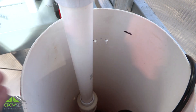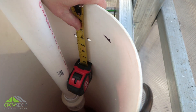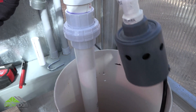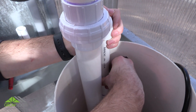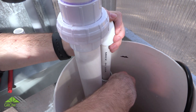Next, measure and mark the hole positions on the reservoir using the U-bolt. Use a drill and quarter-inch drill bit to drill through the reservoir wall. Be sure to drill all holes above the water line. The water level will be below the top edge of the cutout in the drain trough. Attach the water supply shutoff valve and PVC fittings to the reservoir using the supplied U-bolts and hardware.